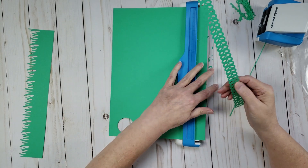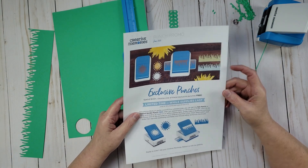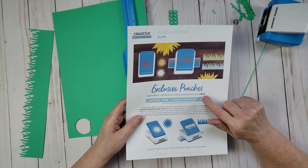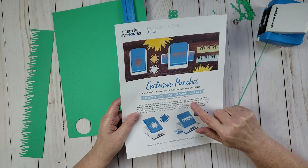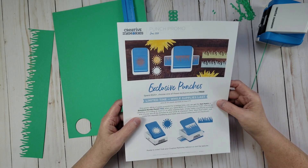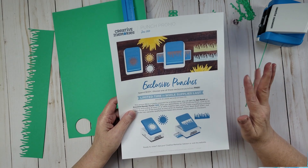That's all I have for this video. If you want one of the exclusive punches from the punch promo, be sure to place your order before noon on June 30th Central Standard Time. If you have any questions, leave a comment or send me an email. Thanks so much for watching — I hope you all have an awesome day and I'll see you next time!